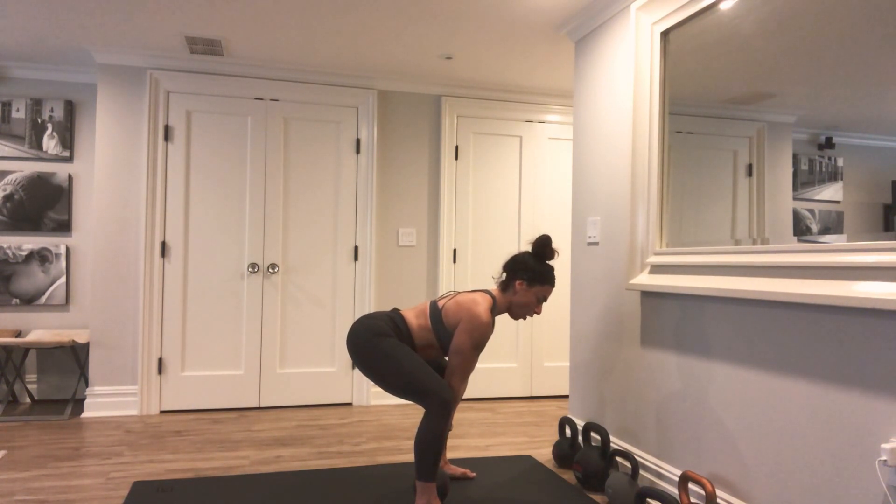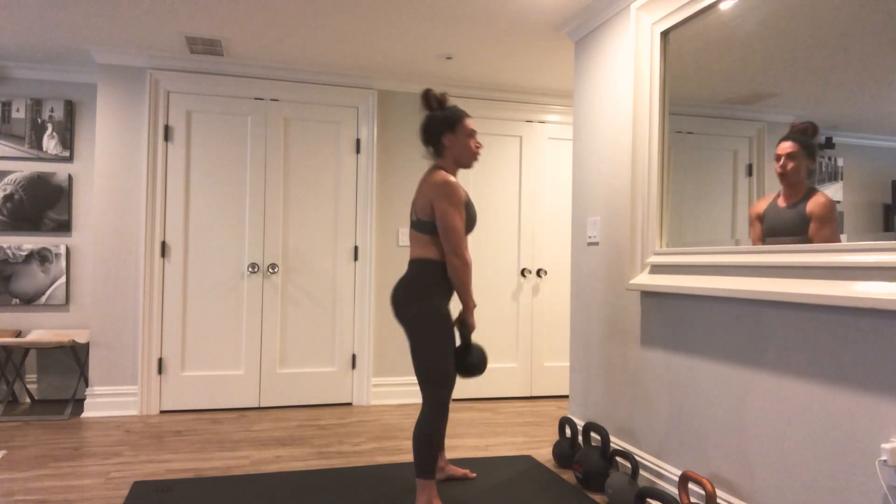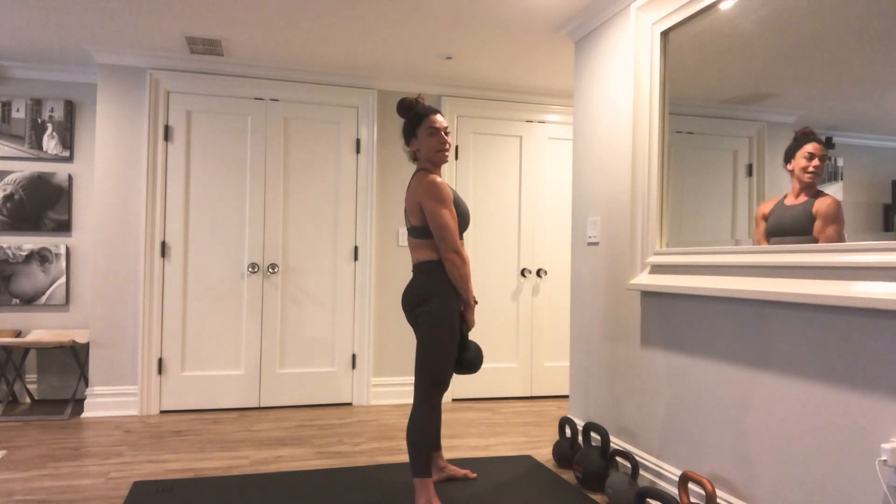When you're ready in this position, exhale, push through the floor, and stand up nice and tall.